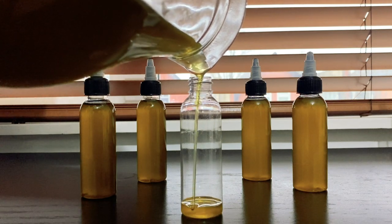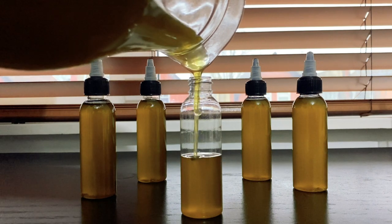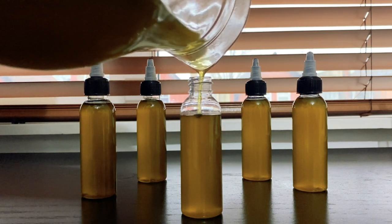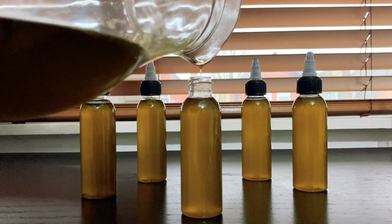Hey guys, welcome back to Moneo Pura. My name is Monica. In today's video we're going to be making my Ayurveda hair oil. This oil is amazing for hair growth, so if you're interested, let's formulate.